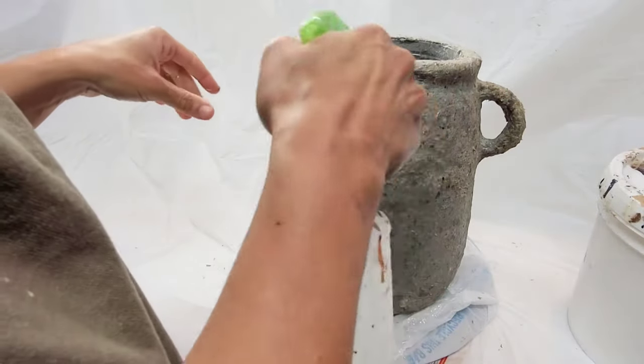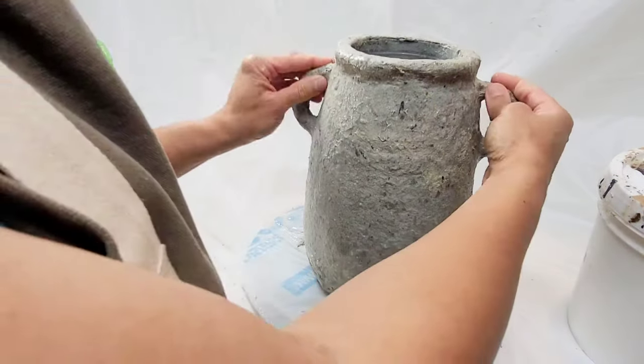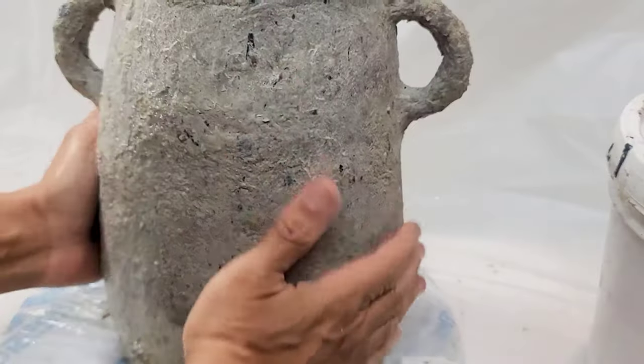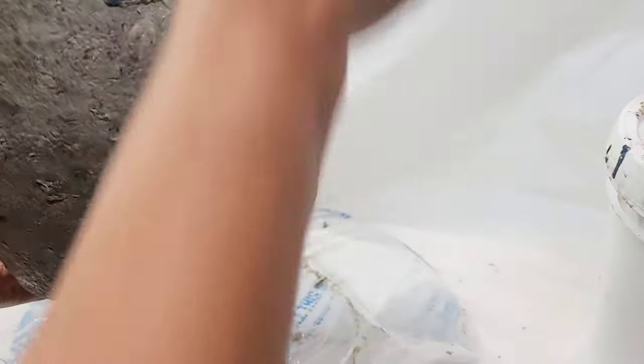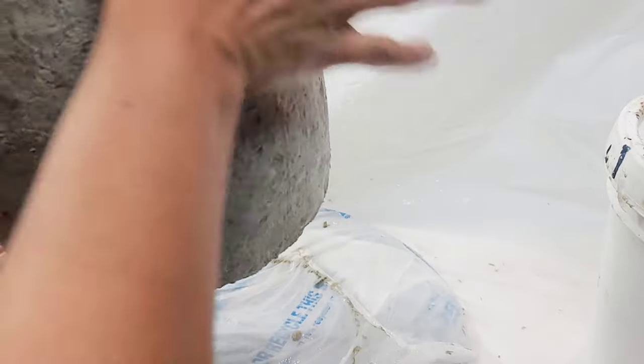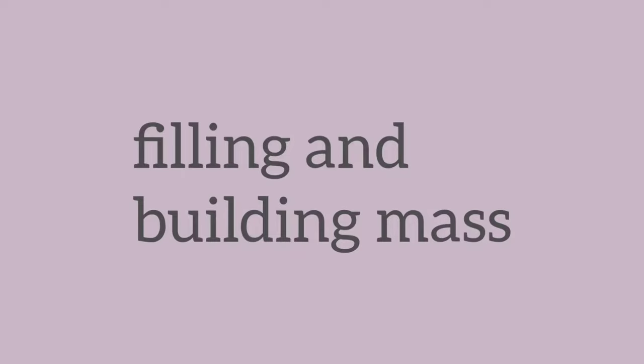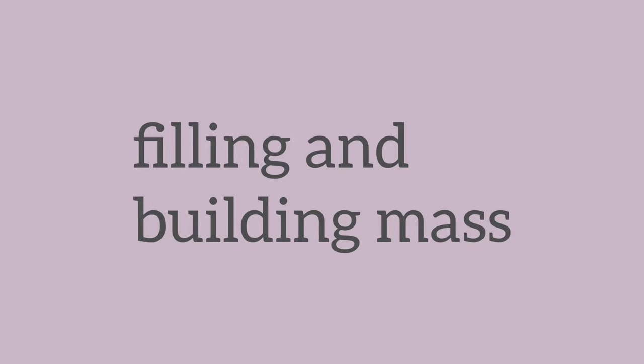Back to vase number one — it's mostly dry at this point, dry to the touch, and I'm just doing some final smoothing. But this is also a great phase at which to apply texture, and there are different ways you can do that.